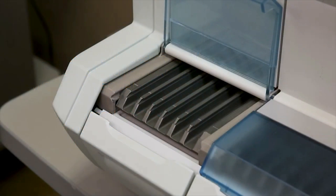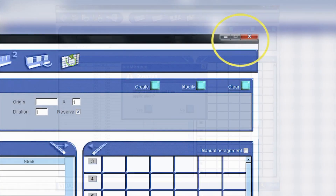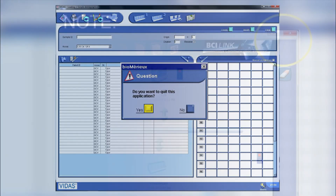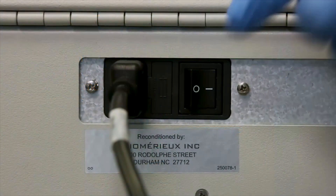The analyzer will need to be powered off to perform the cleaning procedures. To power off the analyzer, click on the red close icon located in the top right hand corner of your work window. The following dialog box displays — click Yes. The Windows desktop displays. Note: if the BCI link window is open, click on the red close icon in the right hand corner of the BCI link window to close.